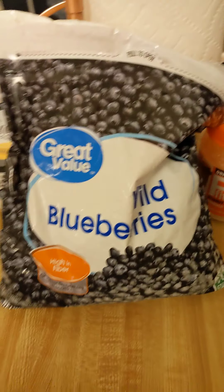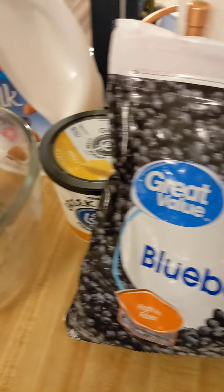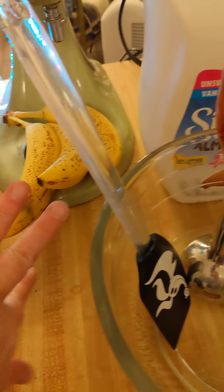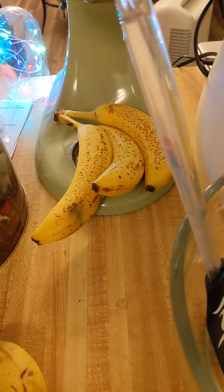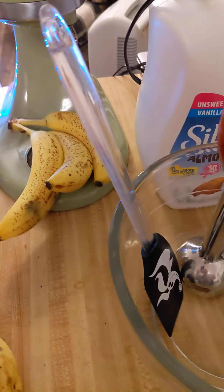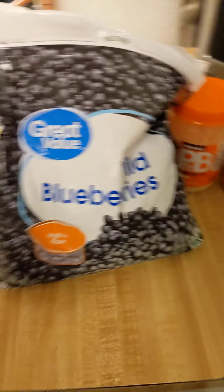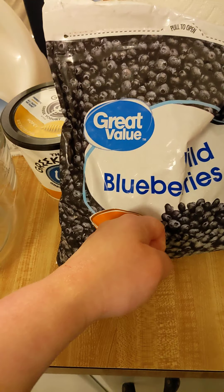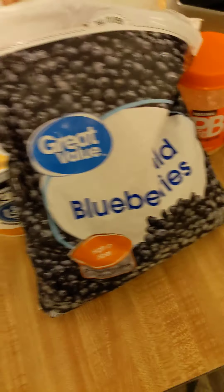The bananas make it nice and silky, smooth, and delicious — kind of creamy with the bananas. We're going to do about 16 to 20 ounces of berries, which would be one whole bag if you've got a regular size bag.